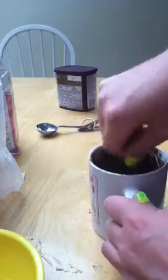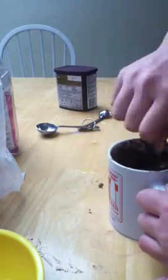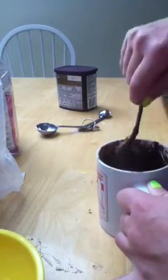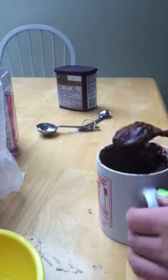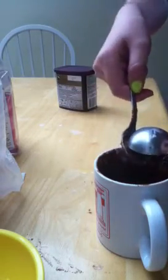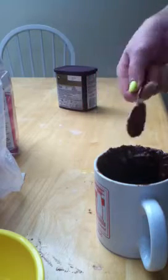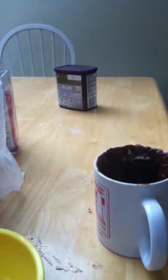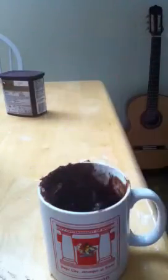Mix it all together and make sure nothing is dry at the bottom. It's going to get kind of thick — pretty thick — but don't worry, it's still good. I'm just trying to get all the stuff mixed in there. And then you put it in the microwave for three minutes — three minutes.